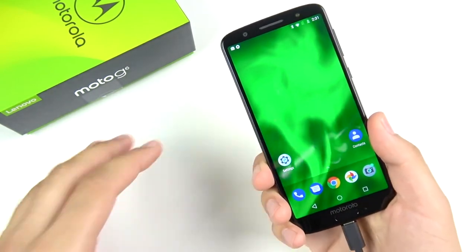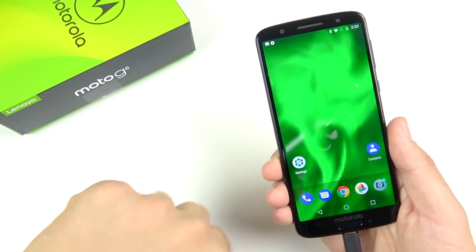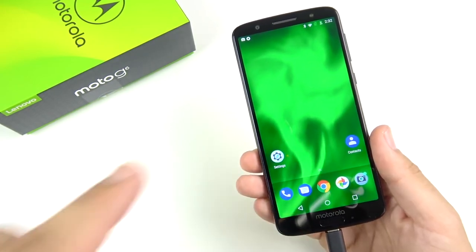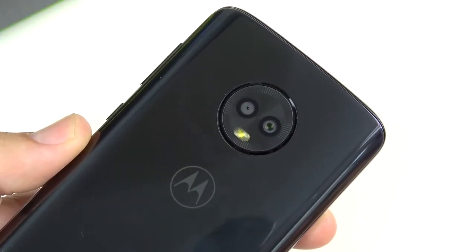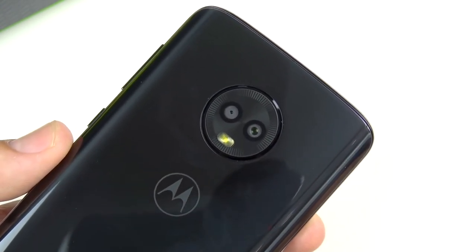That's about it for first impressions. This definitely feels like a pretty good value for the money. If you've cracked your phone or you're looking for a really solid phone and don't want to pay $500, this should be high on your list — the Motorola Moto G6. If you found this video helpful, click the like button, and drop any questions, comments, or video suggestions below as I prepare the full review.